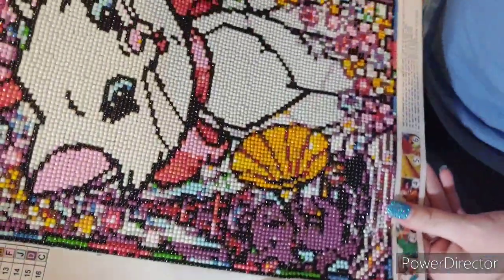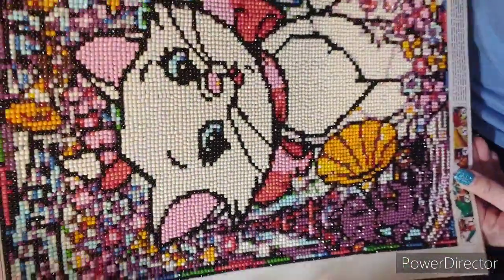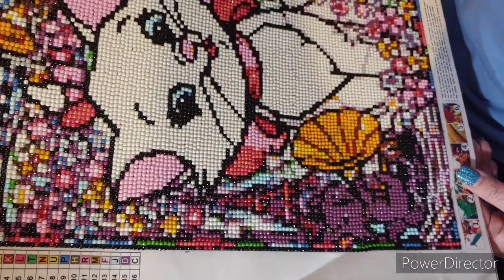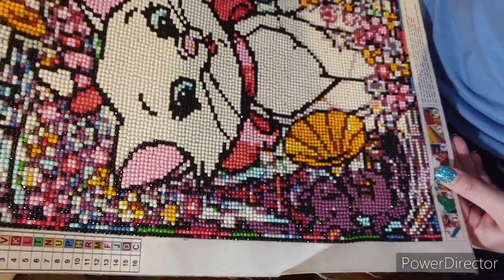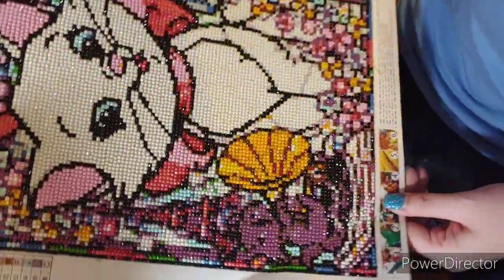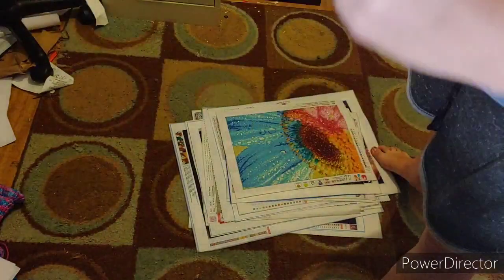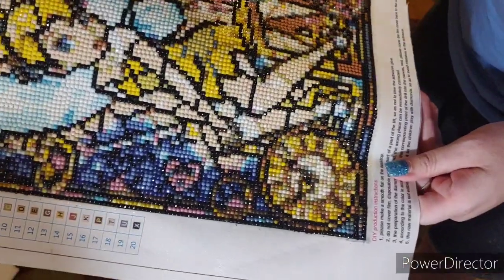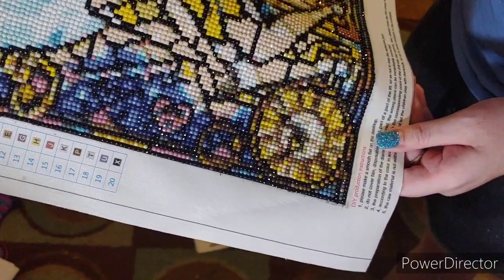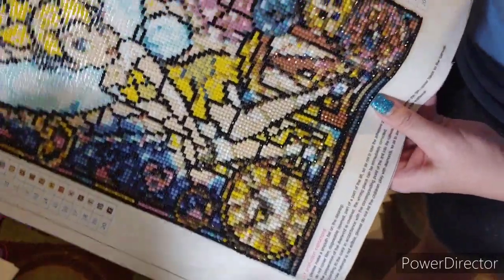Here's another small canvas. This is when I kind of first started doing YouTube. This is named Cat - we all know it's Marie from the Aristocats. It has 16 colors. It's a 30 by 40 and it's a round. Here is Tinkerbell. This has 20 colors. It's a round, probably a 30 by 40 like the other one.